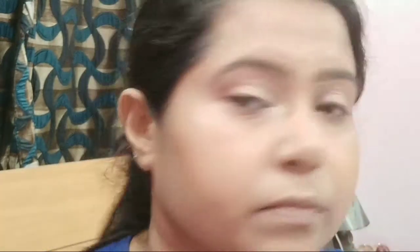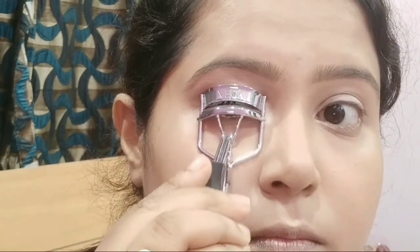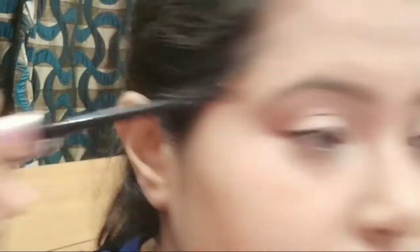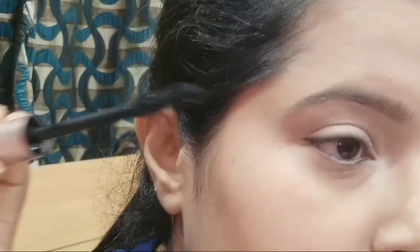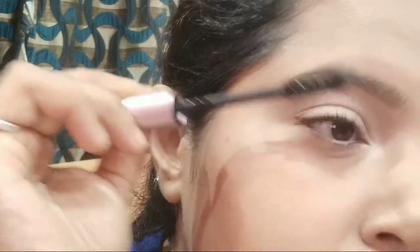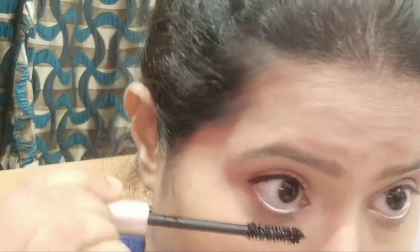Now I'm using an eyelash curler, and then I'll be applying the L'Oréal Lash Paradise mascara. This gives very nice volume and length to your lashes and opens up your eyes beautifully. Don't forget to also apply mascara on your lower eyelashes.